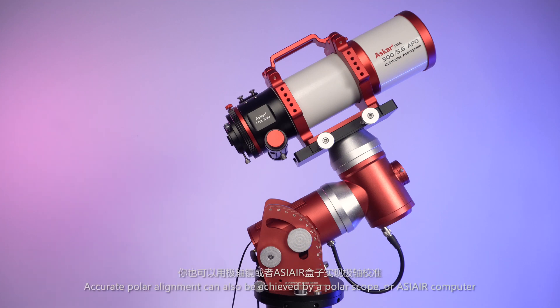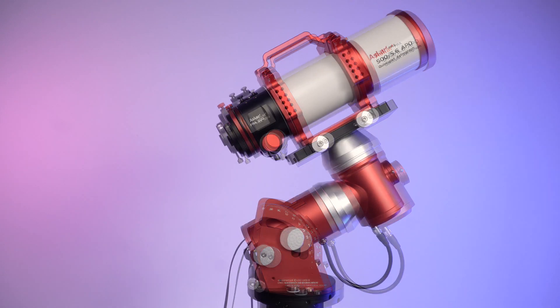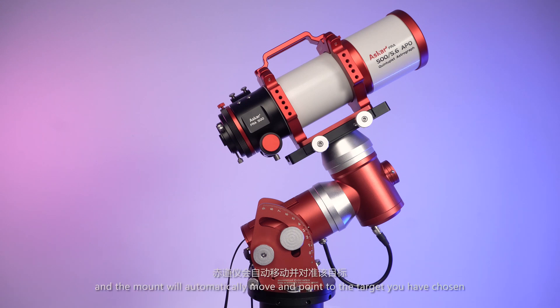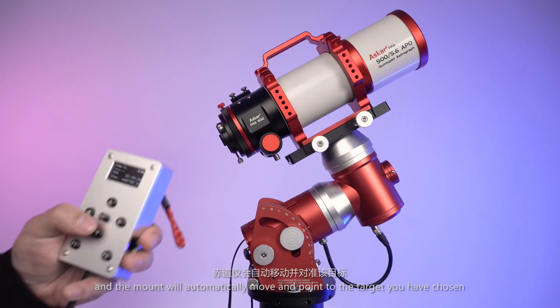Accurate polar alignment can also be achieved using a polar scope or ASI Air computer. After these settings are finished, you can command your mount to point to your target by selecting the desired target from the built-in star catalogs, and the mount will automatically move and point to the target you have chosen.